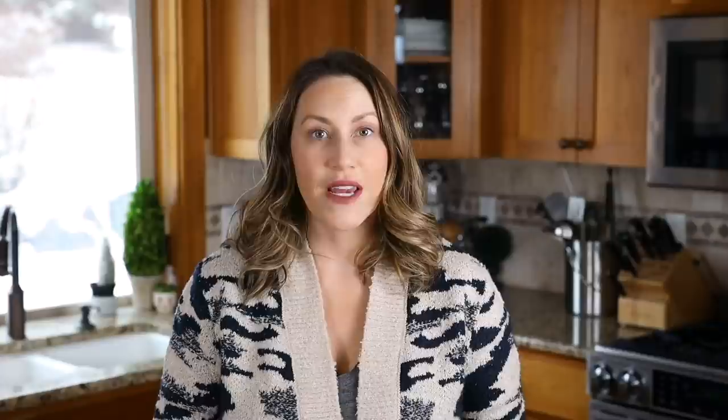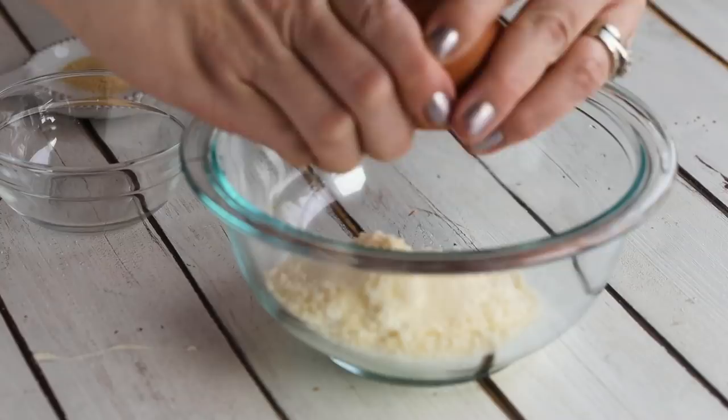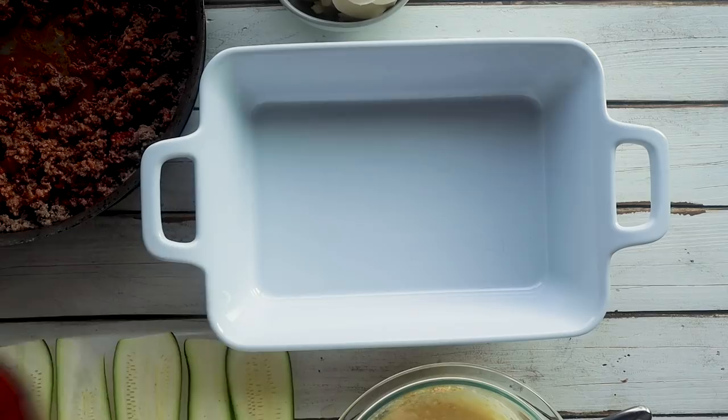Moving on to our white sauce: add a quarter cup of ricotta cheese — make sure to use whole milk ricotta because it will have the least carbohydrates. Then add a quarter cup of grated Parmesan cheese, one egg, and one teaspoon of garlic powder. Mix this together until combined.